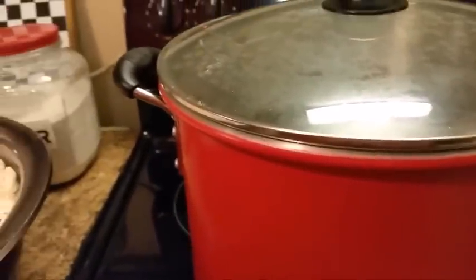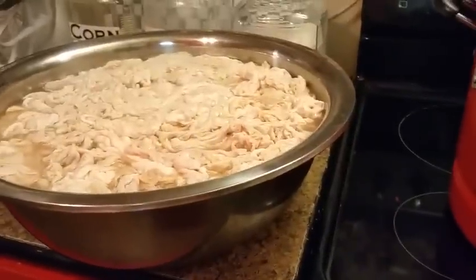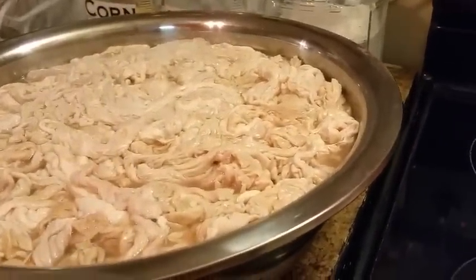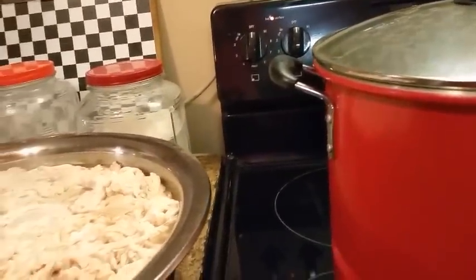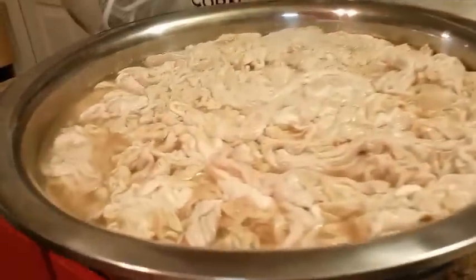Happy blessed New Year's Eve to everyone. Today I decided I'm going to share with y'all my foods that I'm going to cook for New Year's. I'm preparing it — as y'all can see, those are my chitterlings. I'm getting ready to rinse them real good. This is my pot that I'm going to cook them in, and I'm going to share with y'all all my foods I'm gonna cook for New Year's Day.